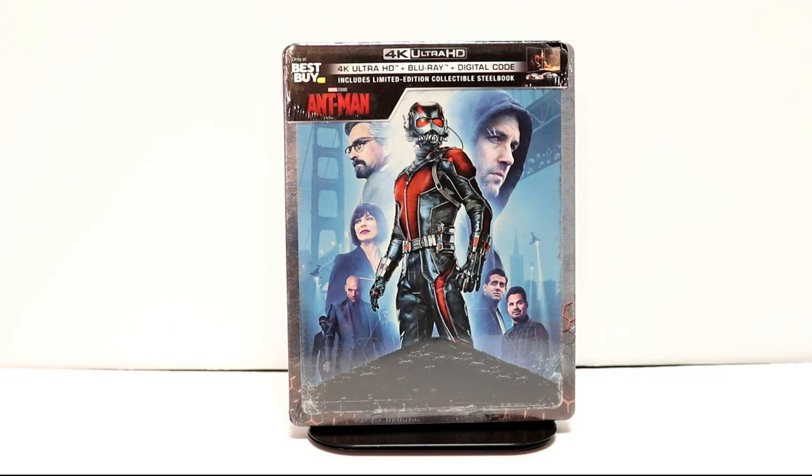Hey, Tony here. Today I want to do an unboxing of the Best Buy Exclusive Steelbook for Ant-Man, so stay tuned.